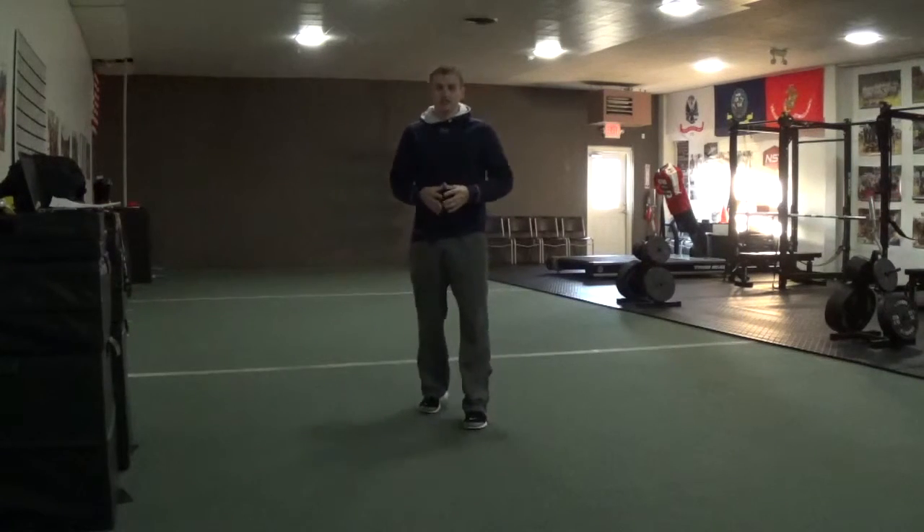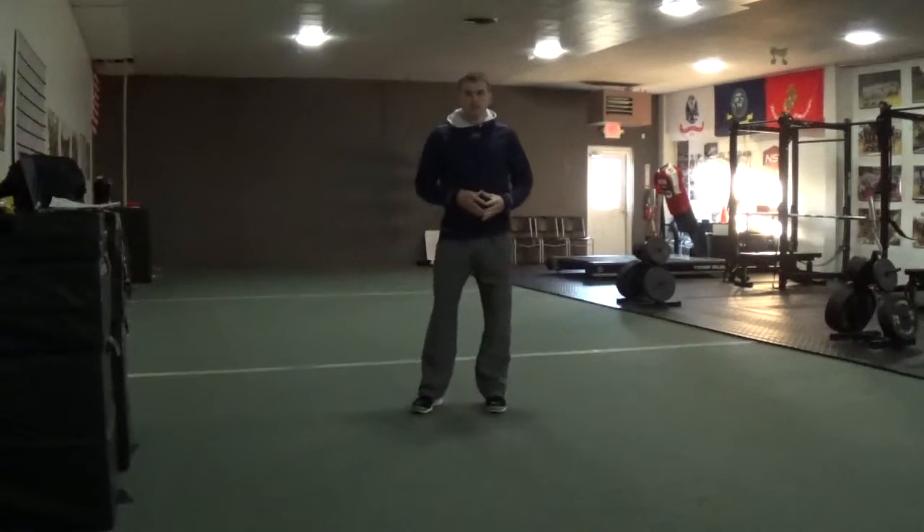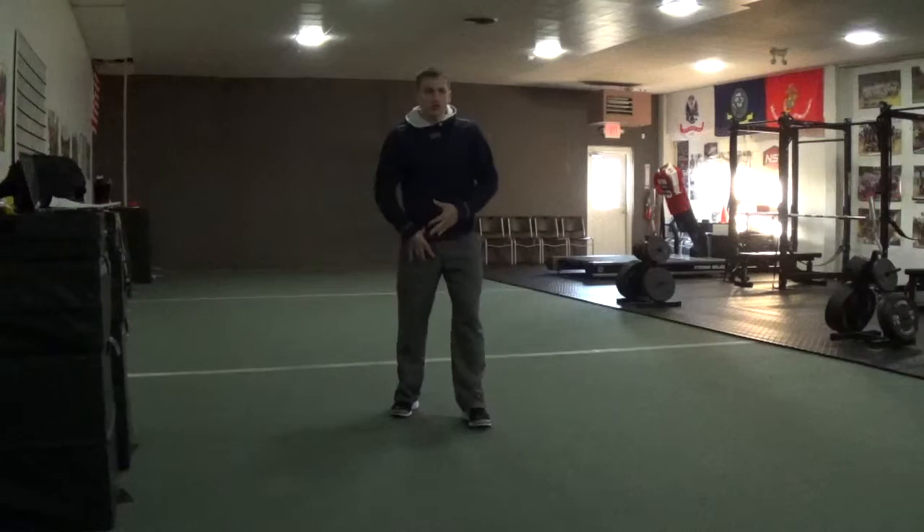Hey guys, this is Jarrett Pelley with NST Sports Performance and we're going to go over one of my favorite mobility exercises: Spiderman. Spiderman is a great drill to open up the hips.